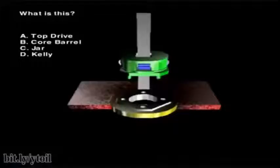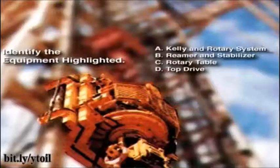What is this? A. Top drive, B. Core barrel, C. Jar, or D. Kelly. Identify the equipment highlighted: A. Kelly and rotary system, B. Reamer and stabilizer, C. Rotary table, or D. Top drive.